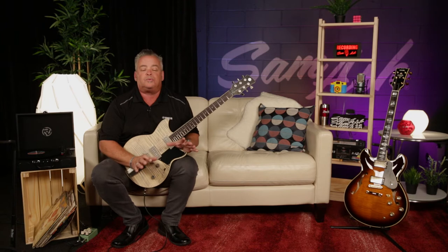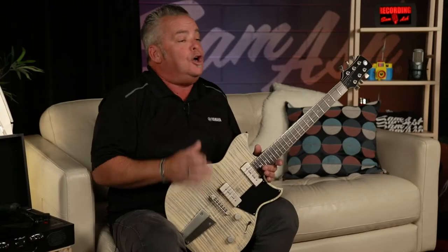Rich, warm sound. What we love about the P90 pickups is they're not small like a real single coil — they're actually a little bit beefier, a little rounder sounding.